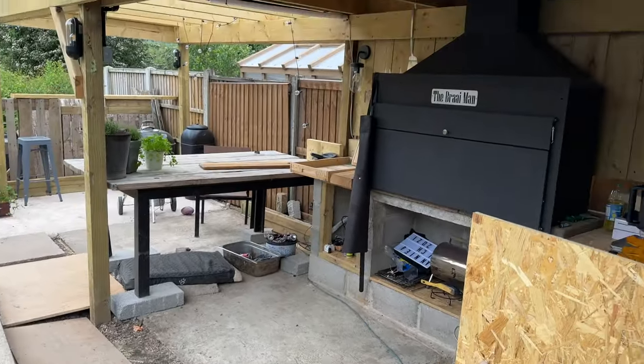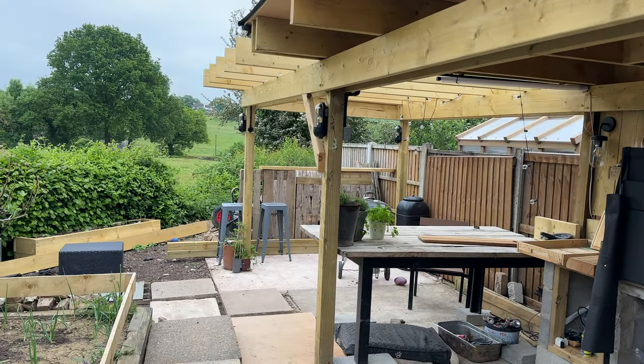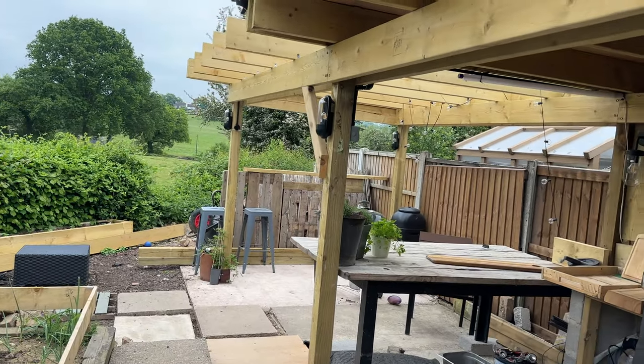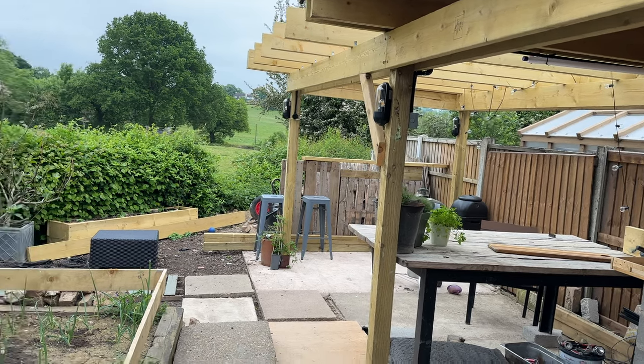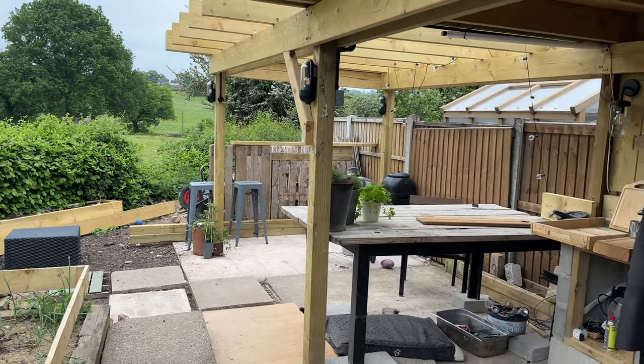But we're getting there. Now I can use the braai I'm reasonably happy. There's all that rubbish down there to get rid of - might buy an incinerator today and get burning all them old fence panels and stuff. Maybe trim that hedge to make it look pretty. See you later.